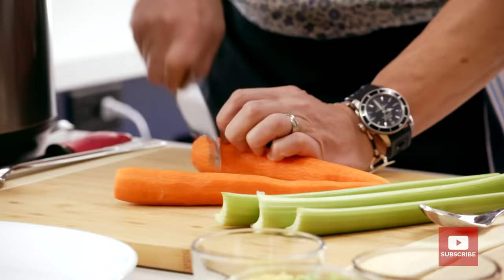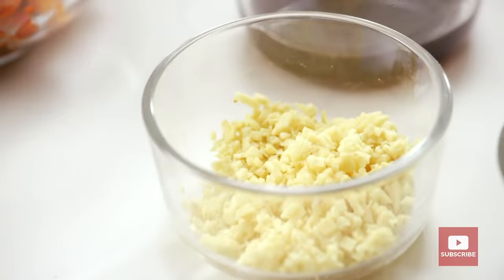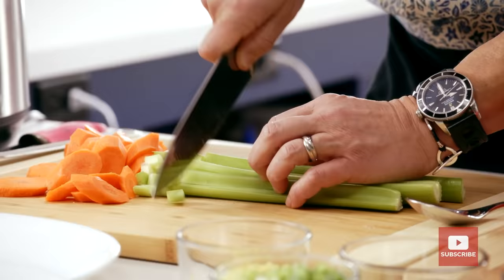Let's do some veg prep. We have carrots, celery, bell peppers, cabbage, sweet potatoes, kimchi, and the aromatics to start are garlic, ginger, scallions, and a little bit of tamari.